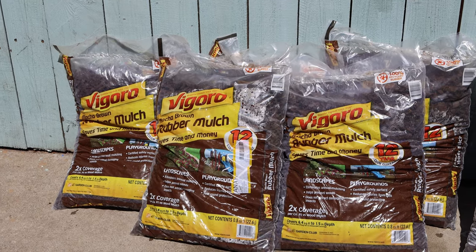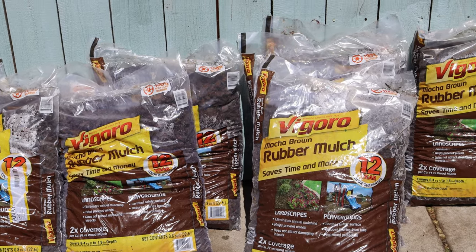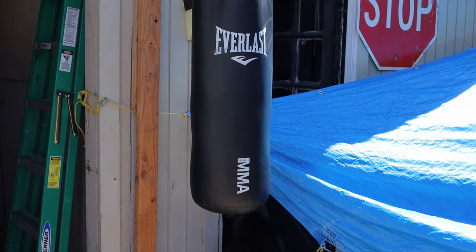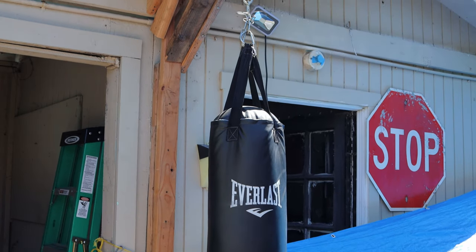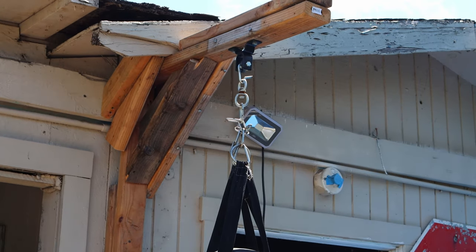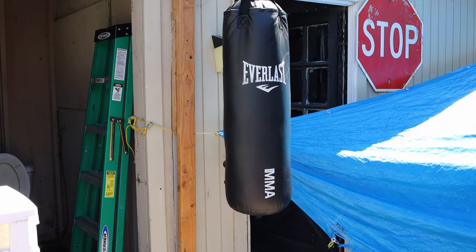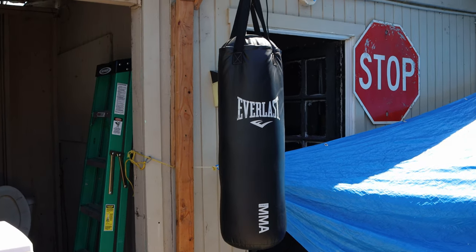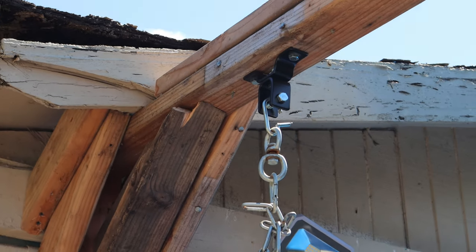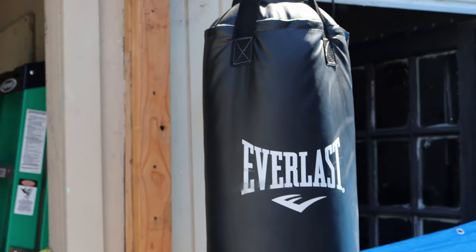Nine bags of rubber mulch — it's about $6.00 per bag. This is the homemade scrap wood heavy bag stand, currently holding the old bag. We'll see if it can hold the banana bag. It's pretty ghetto, but I don't know shit about woodwork and it's holding, so I guess we'll see.